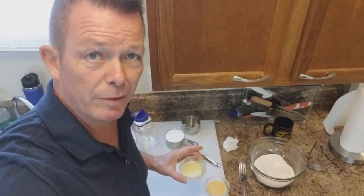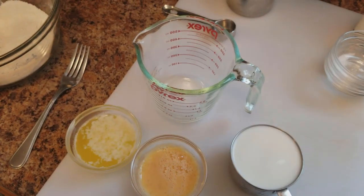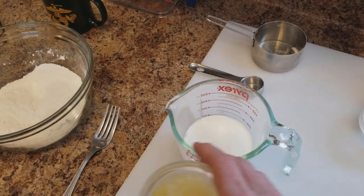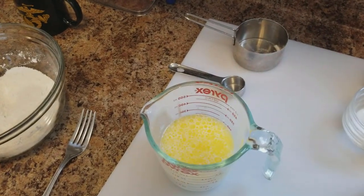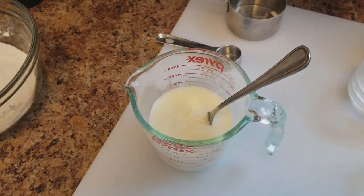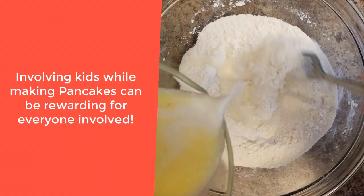Here I have three tablespoons of melted butter, and here I've got that whisked-up egg. So how do we keep this from turning into scrambled eggs? Because we know that butter is hot. What I'm going to do is simply put the one cup of milk into this container, and now I'm going to put the warm butter in with the milk and give that a toss. Now the temperature of the butter has changed because it went into the cold milk, so now it is safe to add the eggs. And now we're simply going to add the wet mixture to the dry.